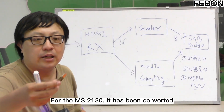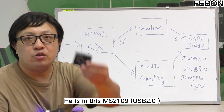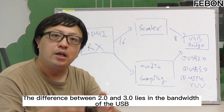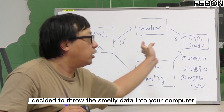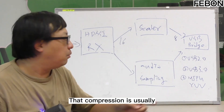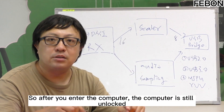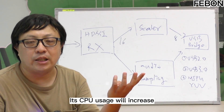For the MS-2130, that conversion has been integrated. Where is the USB bridge? The USB bridge IC — in the MS-109, their first generation IC was USB2. What is the difference between USB2 and USB3? The difference lies in the bandwidth: USB2 bandwidth is small, USB3 bandwidth is large. If your data is large, you have to throw the video data into the computer, but USB2 is so small you have to compress it. That compression is usually called MJPG.